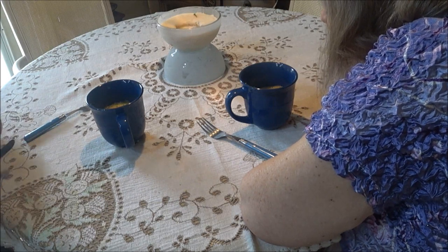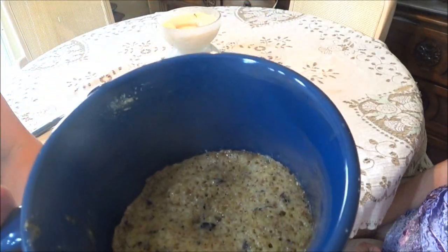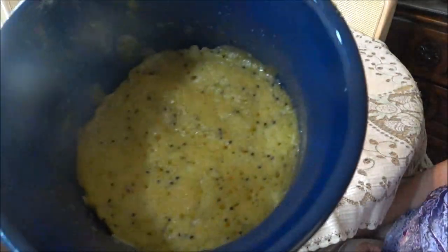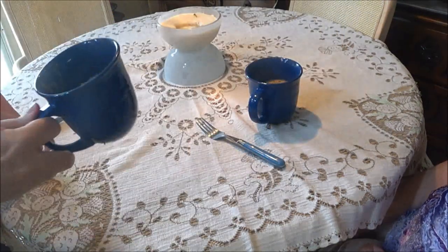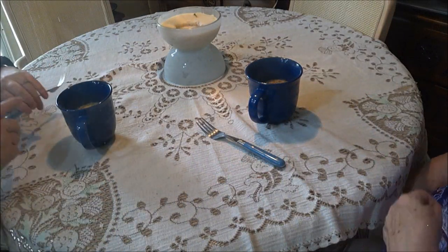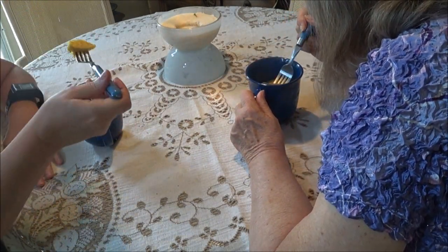Okay guys, we're back. This is what hers looks like after the microwave. This one - mine - has poppy seed in it, which is healthy for you and is supposed to help with many things. We'll dig into ours and then switch to try each other's - it'll be hot.